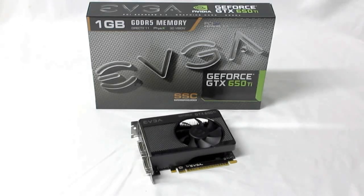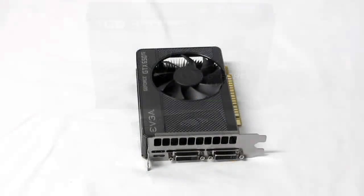So this is where we get the overclocked core, more so than even their SC, giving you a really good overclock on the core. The actual core clock is 1071 MHz, the memory clock is set at 5400 MHz effective. The new 650 Ti contains 768 CUDA cores. This is PCIe 3.0 and the card comes with 1GB of onboard GDDR5 memory.